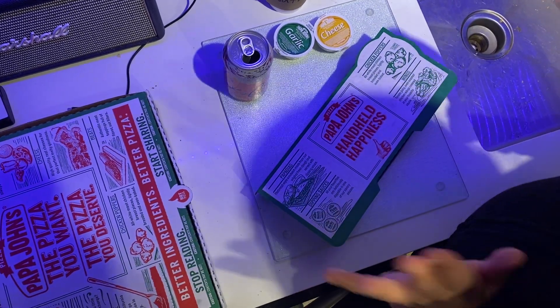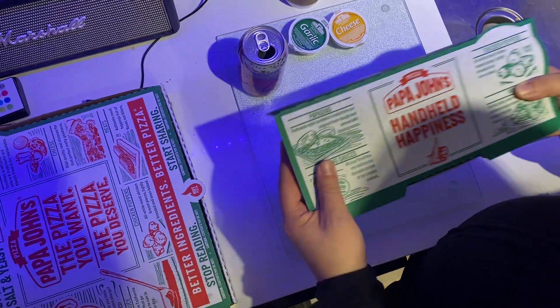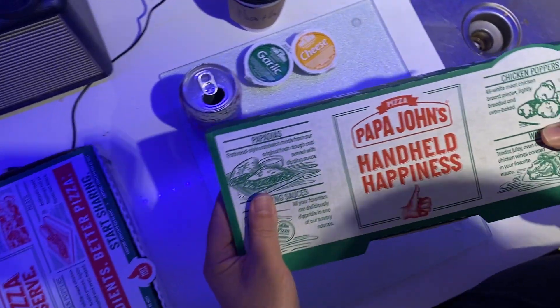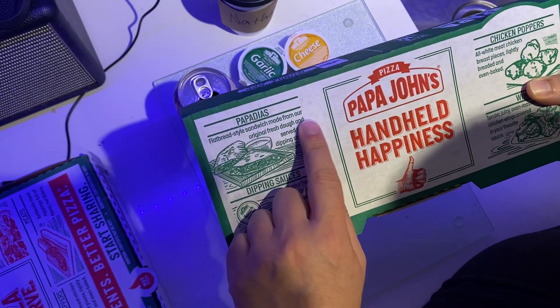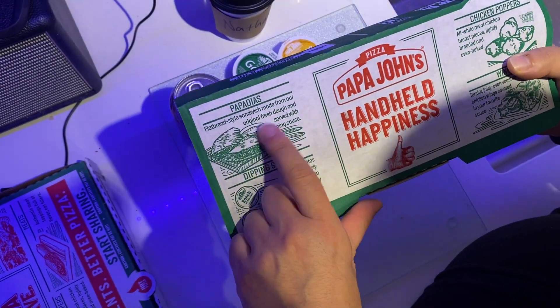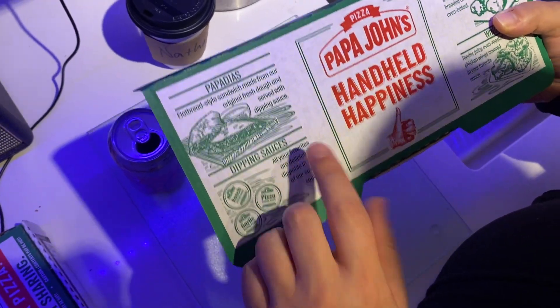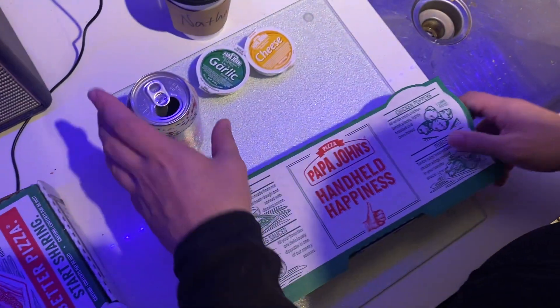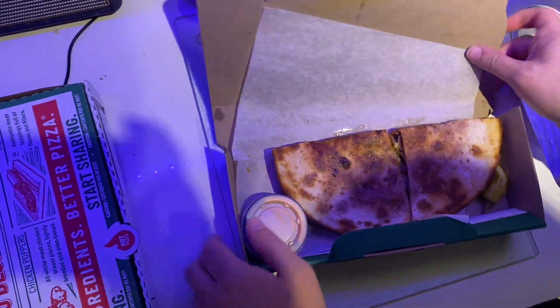All right, here we go everybody. We're almost ready for AEW's pay-per-view and I have ordered myself — I've treated myself. If you can't treat yourself, what's life all about? I got the new Papa John's flatbread style sandwich made from their official original fresh dough and served with dipping sauce. I got a couple different dipping sauces here. Let's open her up and see what she's all about.